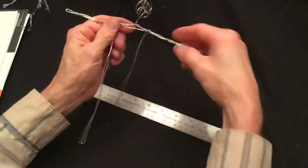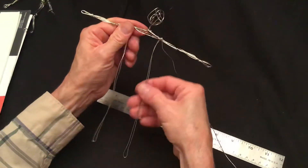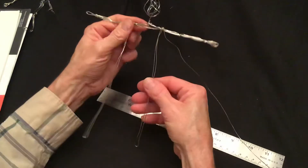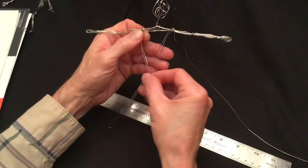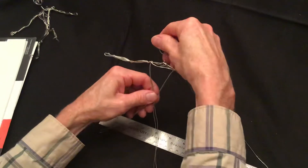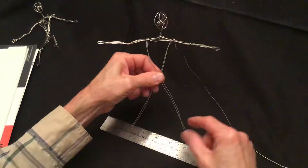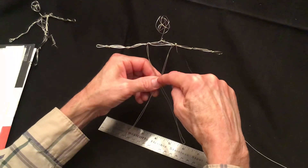Okay, so that's part one. For part two, make sure these wires are nice and straightened together. Take the two wires and cross them over each other — you're going to make an X, but go a little bit above halfway.